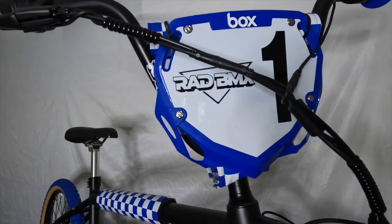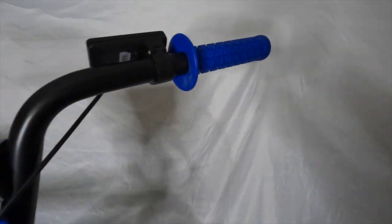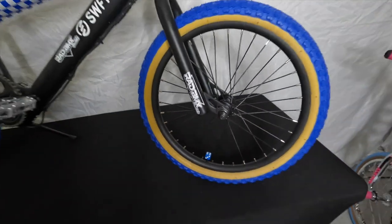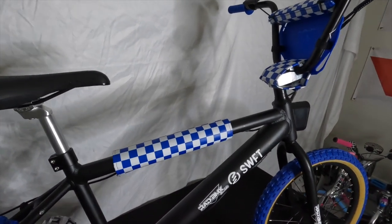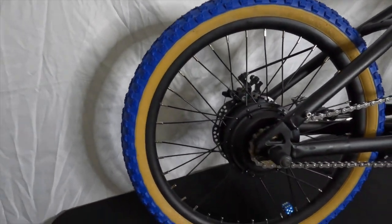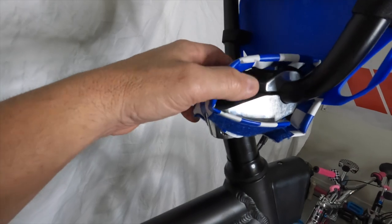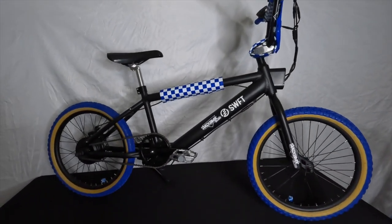First thing you're going to notice up front is the box number plate — I went ahead and put a Rad BMX sticker on it, number one of course. I've got some AME-style grips on there. Up front you'll notice some blue Comp 3-style gumwall tires, excellent for the dirt. Some blue valve stem caps. I threw a decal on the fork arm to give it that late 80s look. We went with a Flight blue-and-white checkered pad set, Dominator seat, pivotal polished seat post. The rear has the blue Comp 3 gumwall-style tire and valve stem cap as well. We took off the chain protector to give it more of a BMX look, put on some VP pedals, and up here a nice polished 1-1/8 threadless stem.